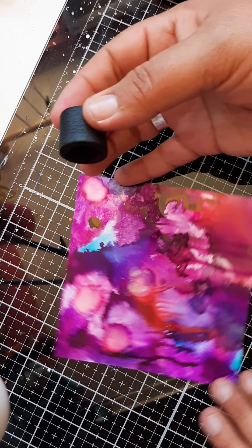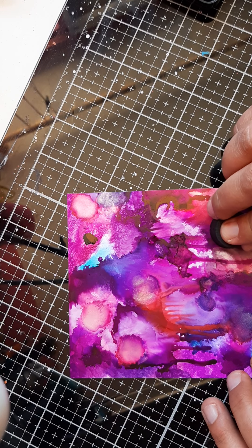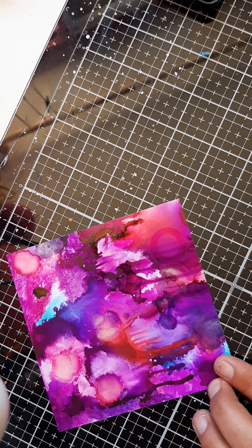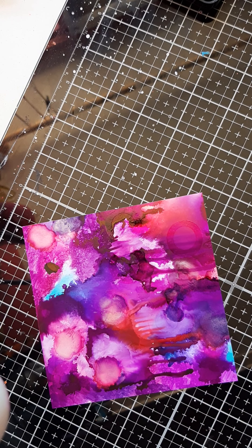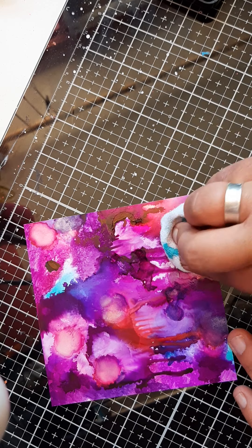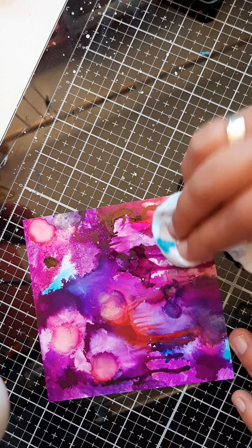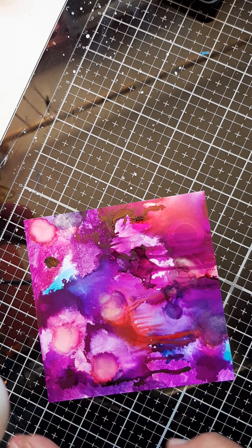You can see the circles — I don't know if you can see it on camera very well, but you can see it here. I have to clean my stamp. Let me check if that works. Yeah, you can see it better now.